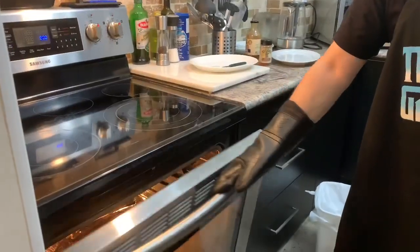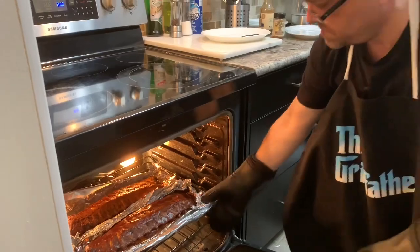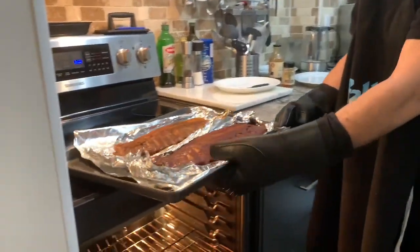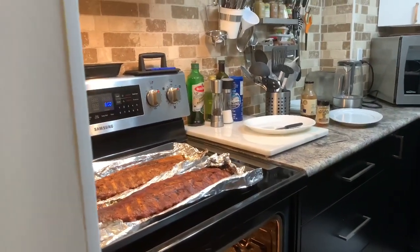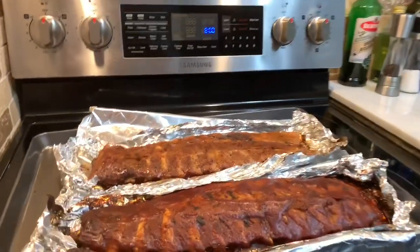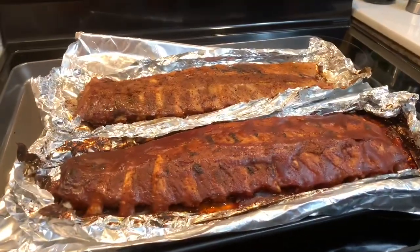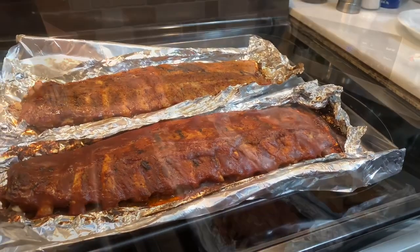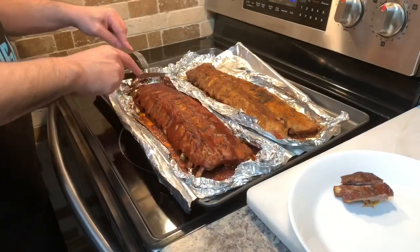And now it's time to take them out — all done. Wow, that looks good! You have to let them sit for 5 to 10 minutes to completely finish cooking before you cut. And now they're ready for cutting and then for eating.